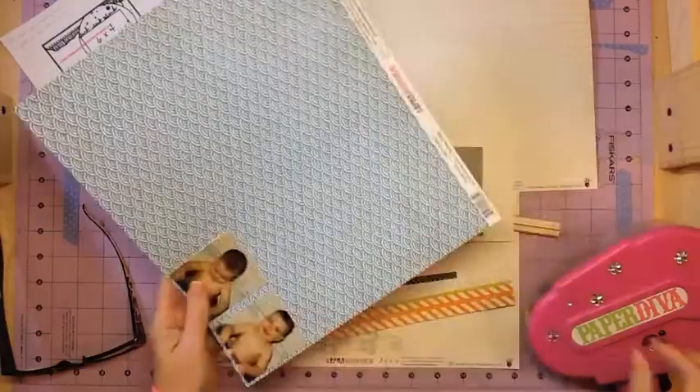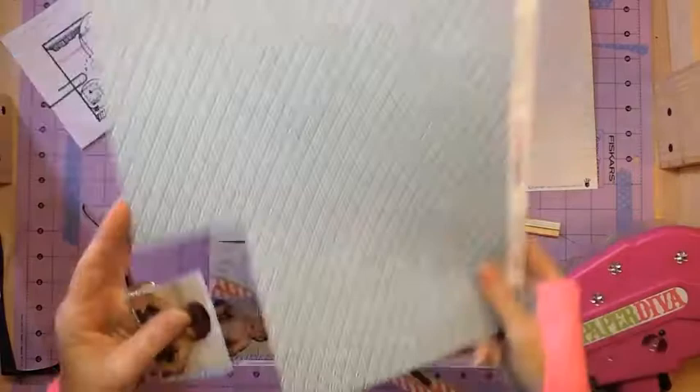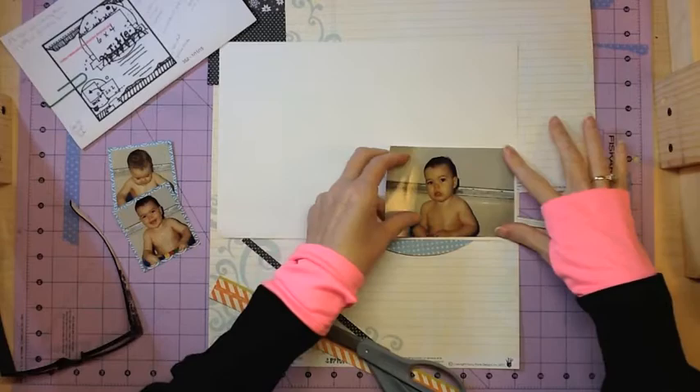This is my son and he is now 24. I do not scrap chronologically and I actually love that because I get to go back and look at these photos and remember what a happy baby he was and how much fun we had at bath time. He would just sit and play and splash and laugh — he was just such a happy baby and he's still just a happy young man. He just brightens the world around him. Love him to pieces.